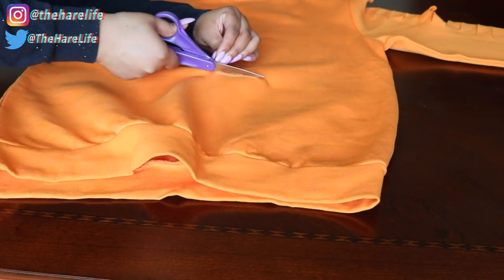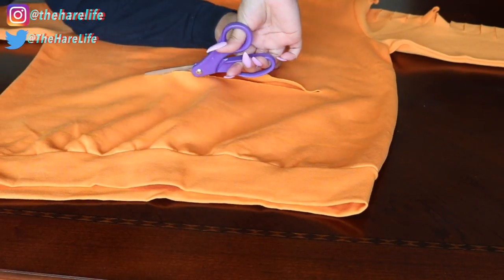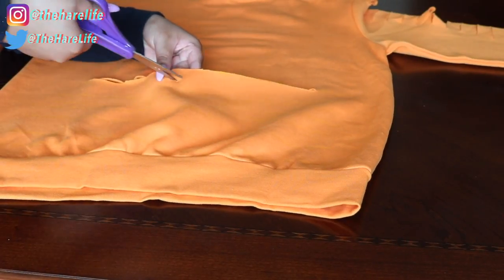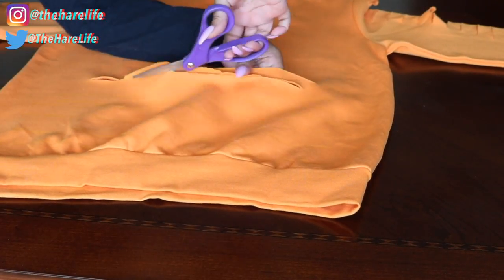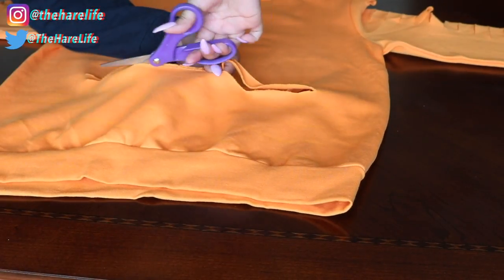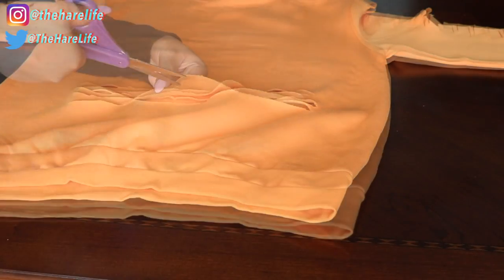Now you just want to cut along the lines that you created, but make sure you are only cutting through that top layer — do not cut through both layers of the fabric like we did on the sleeves. You just want to do the back layer, which will be the top layer right now.